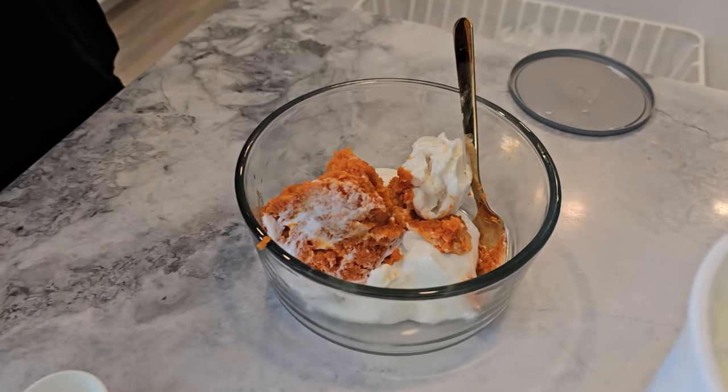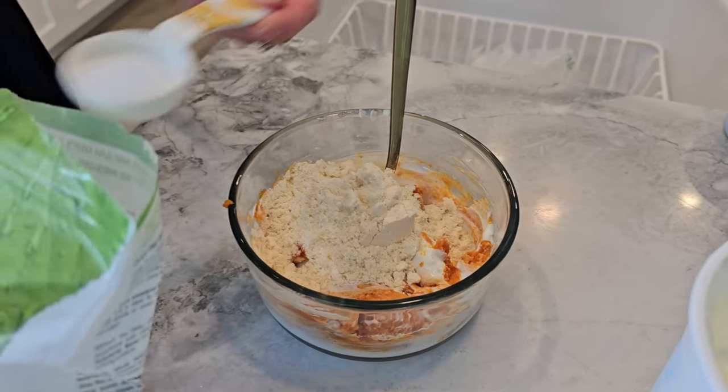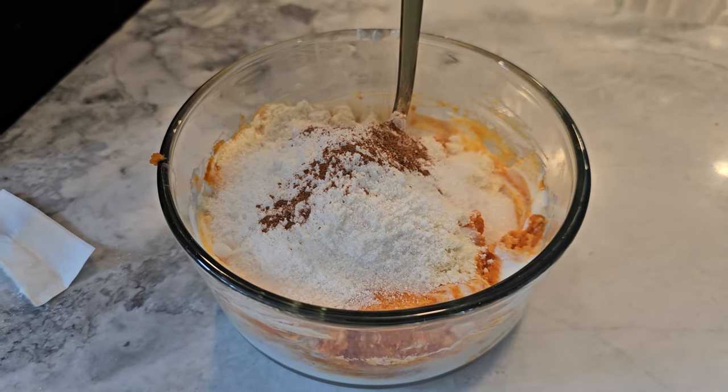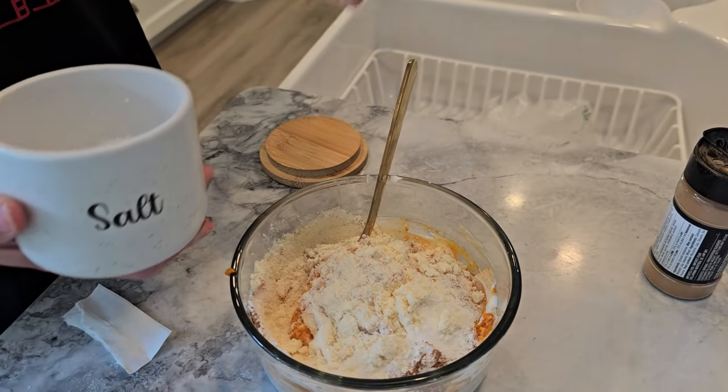Next, add in your vanilla whey protein, powdered sweetener and cheesecake pudding mix. Sprinkle in the pumpkin pie spice and just a pinch of salt to balance all those flavours.